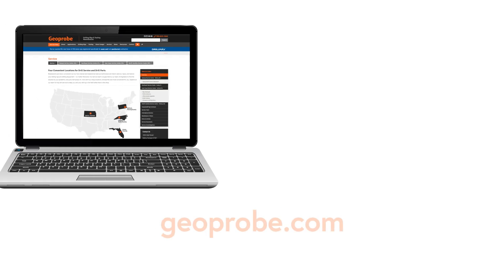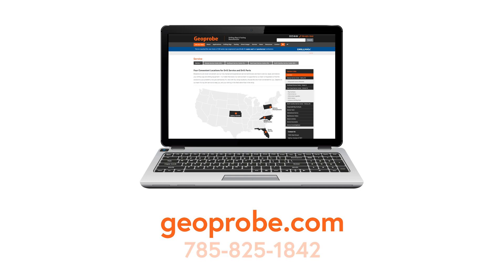If you have questions on this procedure, call our service department at 785-825-1842. You can also visit us on the web at geoprobe.com.